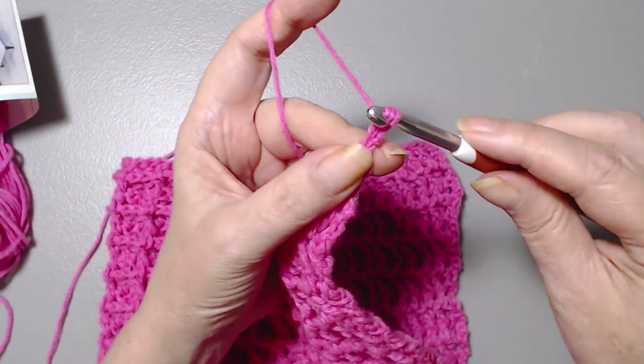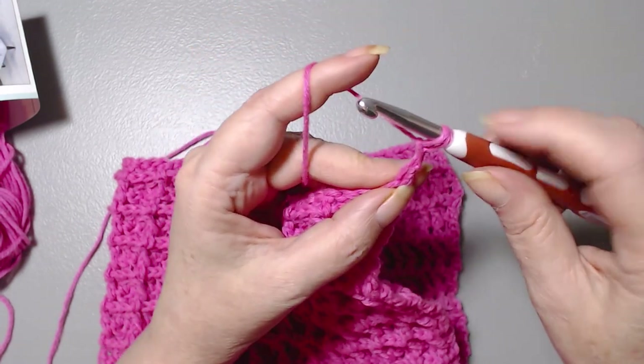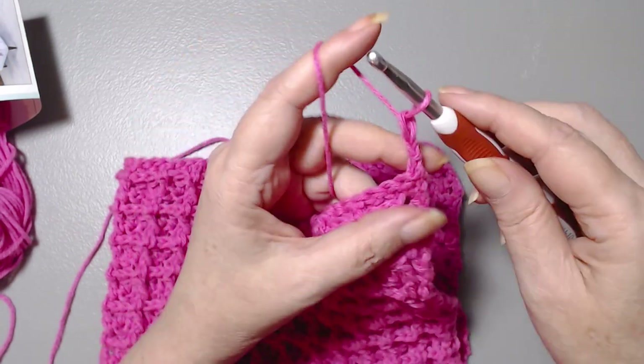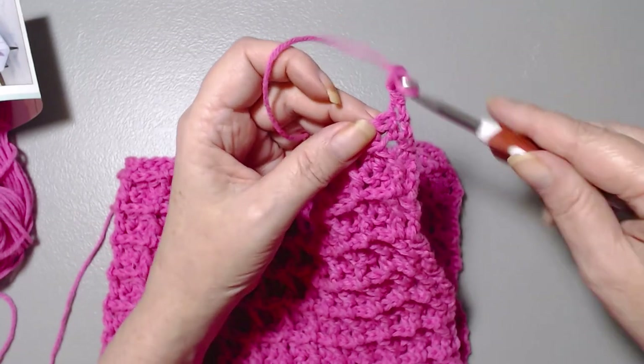Yarn over, turn slightly sideways and only go through the second loop on your hook. You still have two loops. Yarn over and go through both. A faux double crochet — and look how neat that looks.